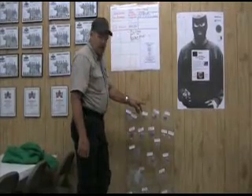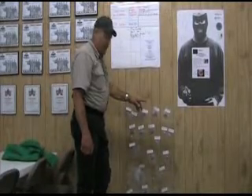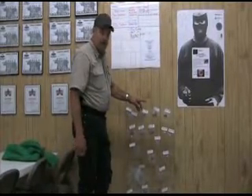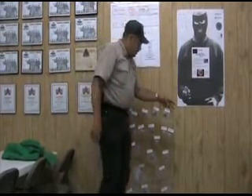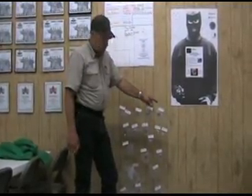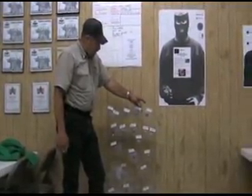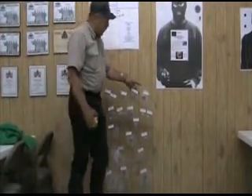At Southwest Shooting Authority, we spend a lot of time dispelling myths, and sometimes we have the opportunity to do things that not everybody gets to do. We got a piece of damaged bulletproof glass from a store that was vandalized, and a guy donated it to us to play with. So we thought we'd try it.